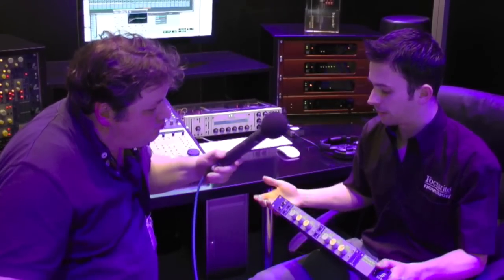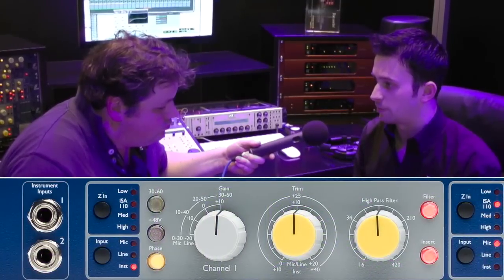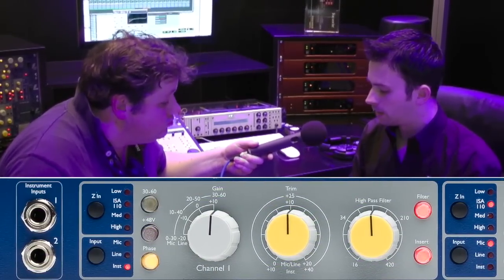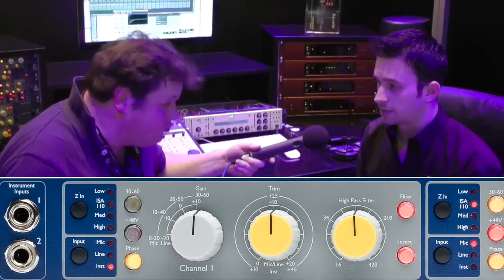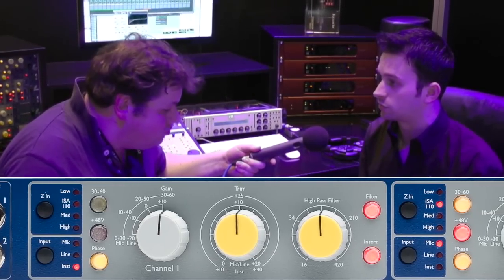We've got two mic pre's, as you'd expect from the name. Variable input impedance — we've got four different values of input impedance for the mic input, including the ISA110 value. So you can get really the best out of any microphone, whether it's a ribbon, condenser, or a traditional dynamic mic.